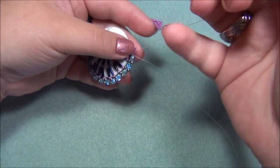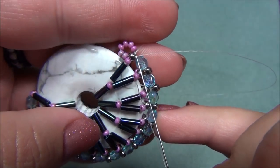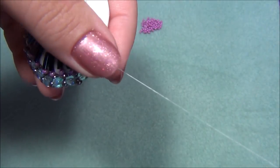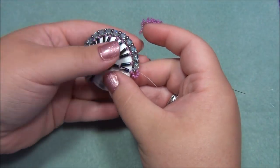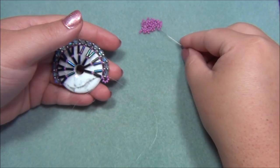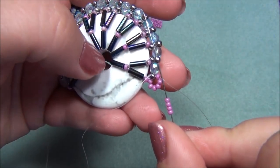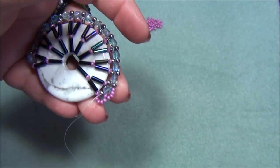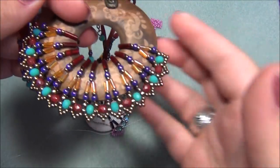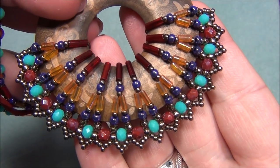I'm going to make a decorative edge here — coming out of the 8-0 and this seed bead, I'll pick up four 10-0 seed beads and pass through the next 8-0 making a loop. This creates a pretty lacy decorative edge. When I first designed this I didn't think to do this, but the more I worked on the design I added seed beads on the edge. These points are not going to be pointed yet — we'll have to go back through them and I'll show you how to make them look pointed.